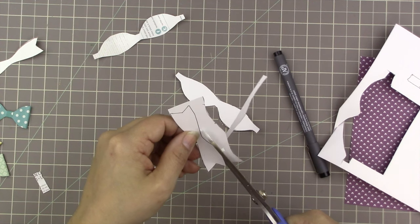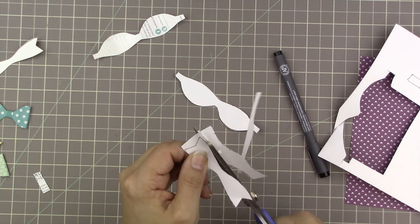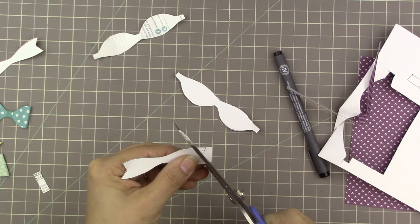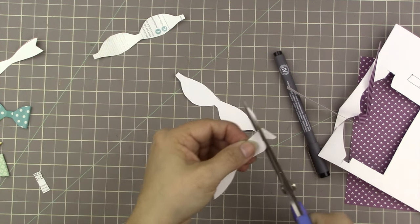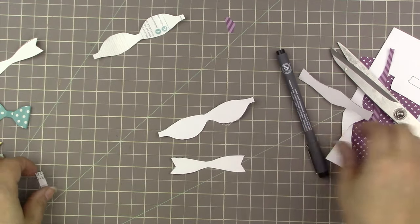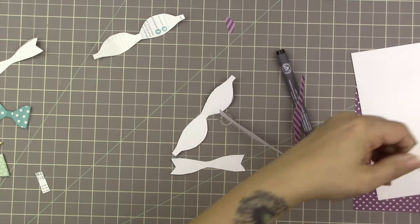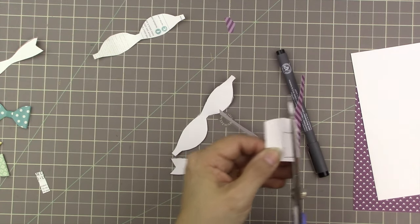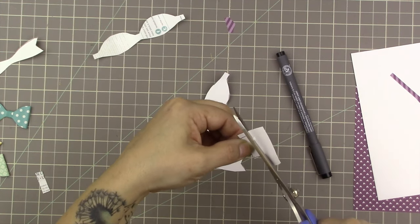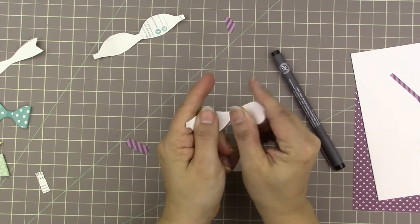The base piece looks a little wonky, but keep in mind you're not really going to see much of it, so it's okay if it's not perfect. This just goes to show you that you don't need any fancy design skills for these projects — just trace it, cut it out, and you're good to go. You'll see it's going to look a lot nicer once it's all done.